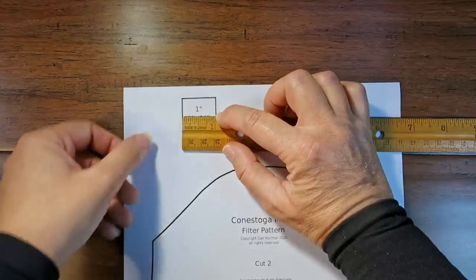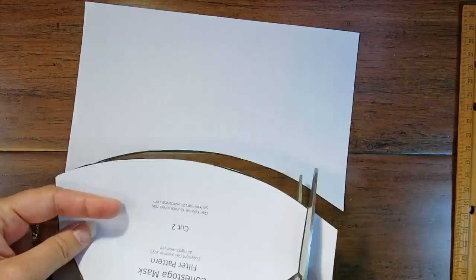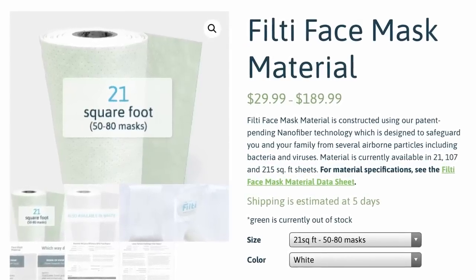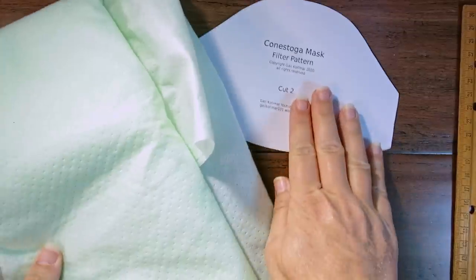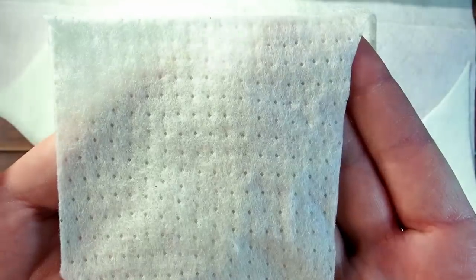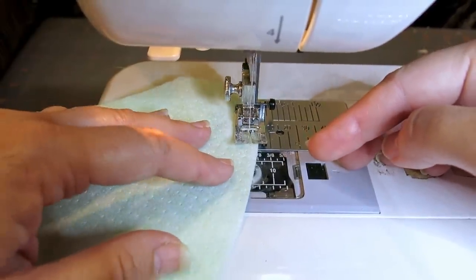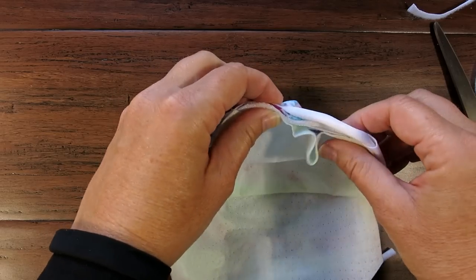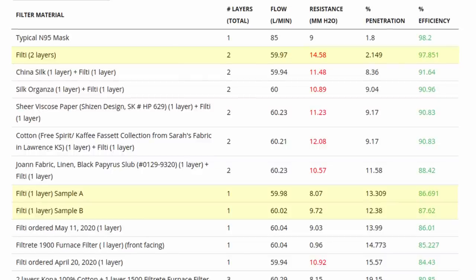Print the Conestoga mask filter pattern linked below and make sure the gauge block measures one inch, then cut out the pattern. You can make a filter out of any fabric you have available, but Filthy fabric filter material is my first choice because it is consistently highly rated, has been developed for this very use, and is the best material currently available. It is made in the USA and ships to Canada. It is designed specifically by a filter company for safe use in masks. While you could cut and sew masks directly from Filthy fabric, it is not meant to be washed and reused, so it is perfect as a quick insert filter in a reusable mask such as the Conestoga. Filthy has earned consistently high marks for filtration rates in the 0.3 micron range.